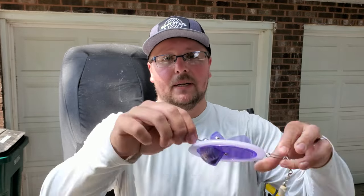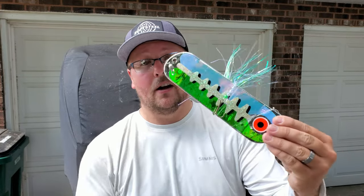I went with a medium-power White Diamond rod rather than medium-heavy. Even though we're pulling a big magnum dipsy diver — which pulls really hard — and possibly a large flasher fly or even an 11-inch fish blade, I went lighter so the rod bends a lot. The reason is for double-stacking dipsies, which I'll explain now.